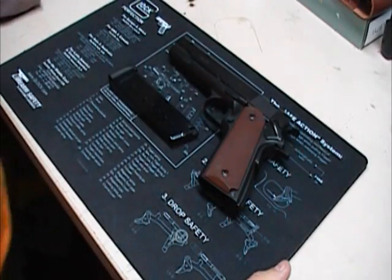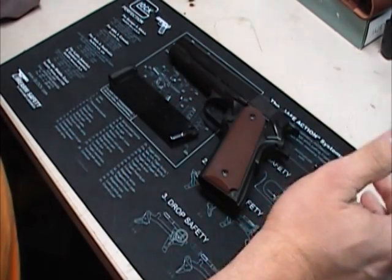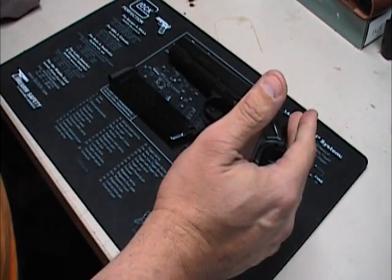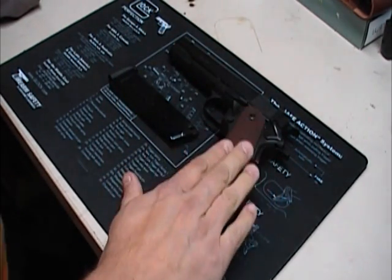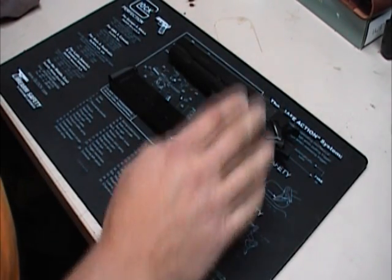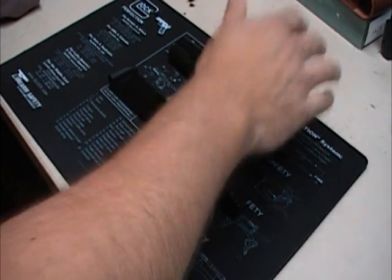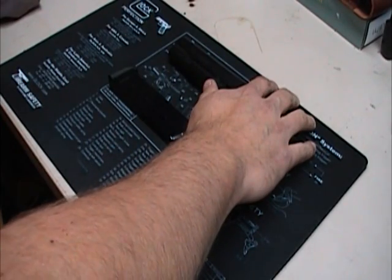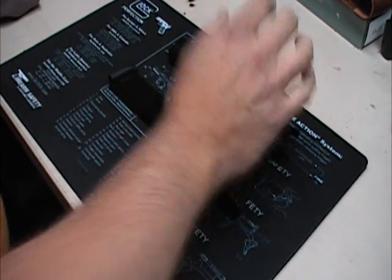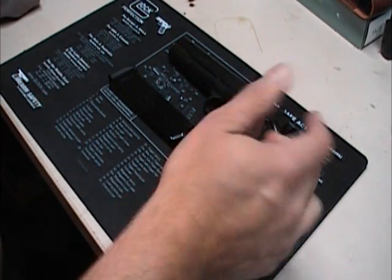They claim that when they're doing testing on their guns, they put them through hot, cold, supposedly around 5,000 round tests. And that's not the gun they sell you — they'll pull a gun out, put it through their test, then box it up and ship it out. We're going to take it out and shoot. Like I said, it's on loan — it's not mine. I am looking for a 1911, and this might be a candidate. We'll see.